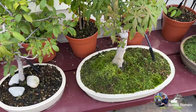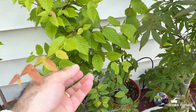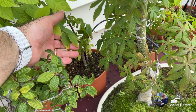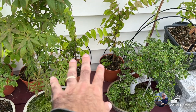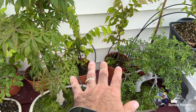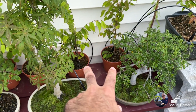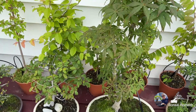Allá atrás tenemos los zelcovas. Están creciendo felices. Miren amigos, unas hojas hermosas, muy grandes estas. Obviamente las hojas son más de este tamaño. Como pueden ver también hay otros dos zelcovas. Todos estos son pre-bonsai, y obviamente mis planes son para hacer un bosque con ellos. Pero van a necesitar pasarse otro año por lo menos en esas macetas. Les tengo que empezar a dar forma para elegir cuáles van a ser los de enfrente y los de atrás, y los que predominen.